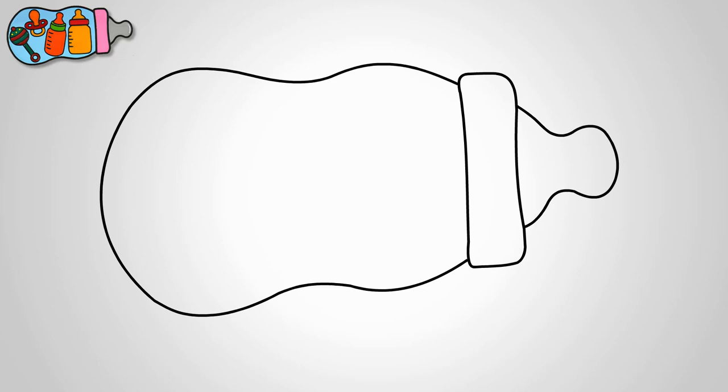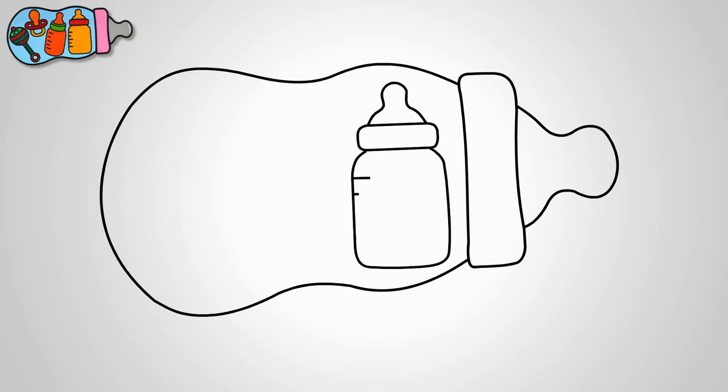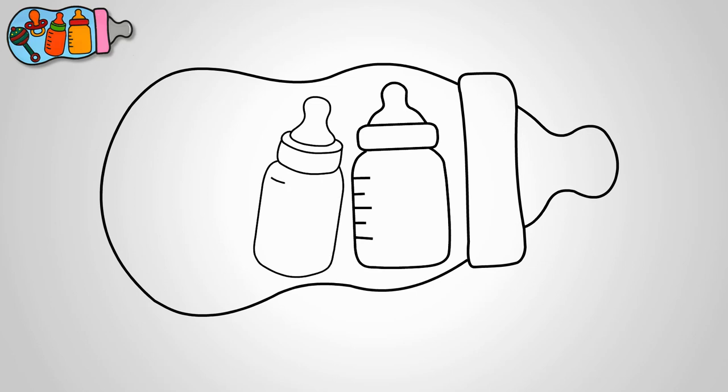Now let's not forget about the toys — no baby illustration is complete without some adorable children's toys. So let's draw two of them to make our picture even more delightful. We can go for classic toys like teddy bears, or maybe even a cute little stuffed animal.